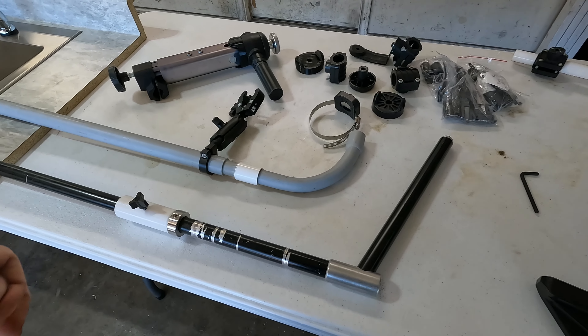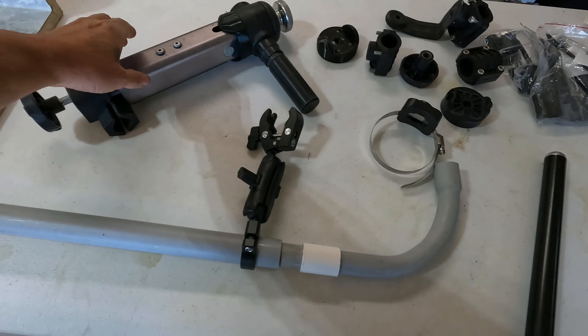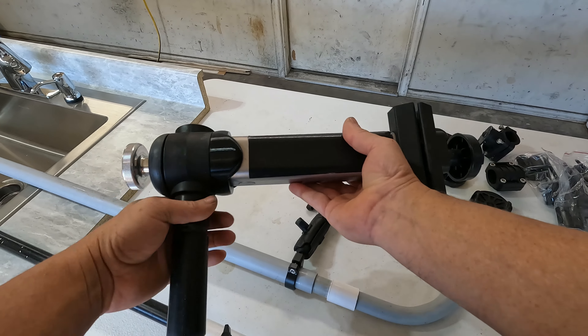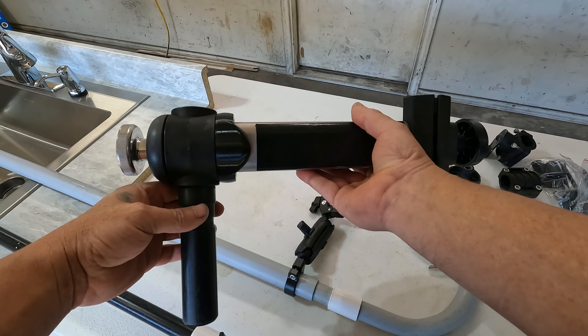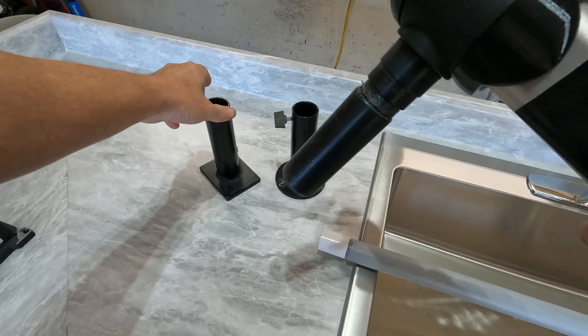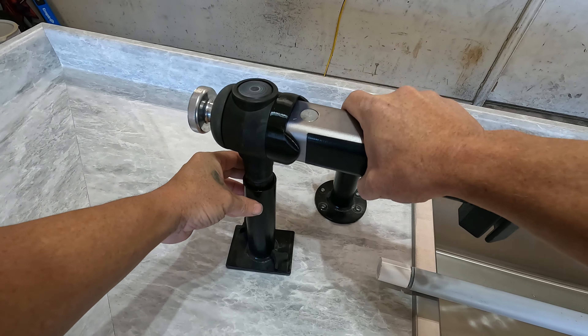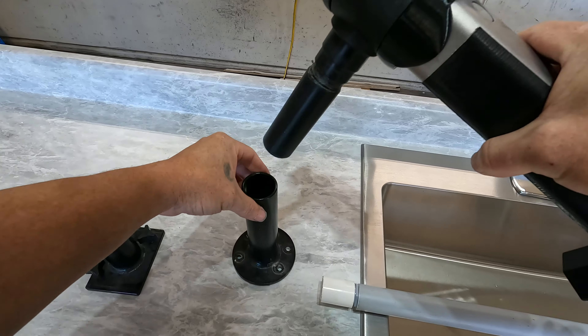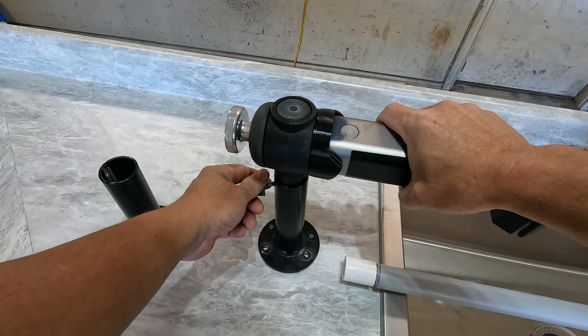Let's move on to mounting the transducer. This is the kind of pole I use — any style like this usually works pretty good. It can go into a removable base where it slides in, or into a permanent base that works on friction.